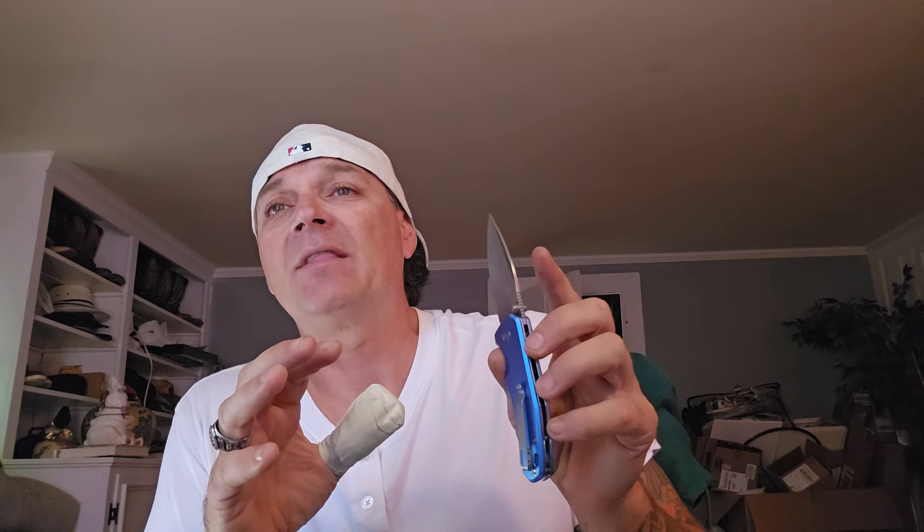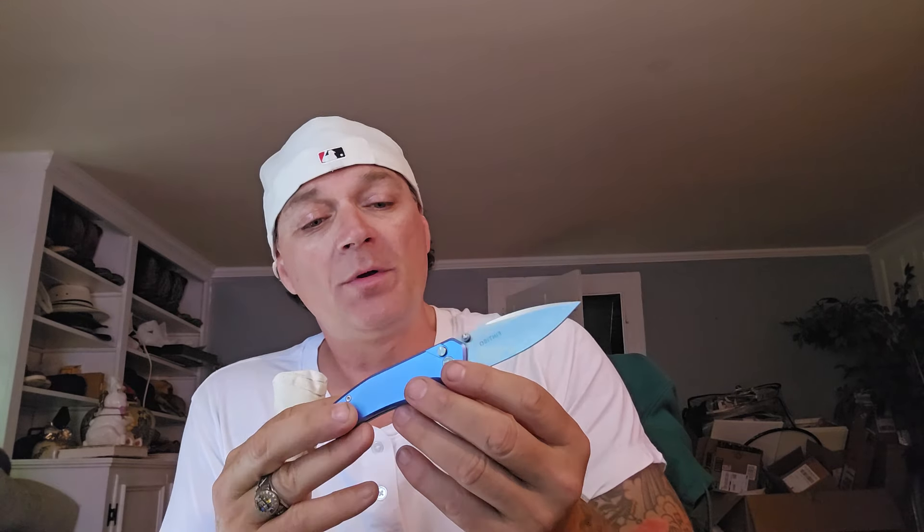It is a stunning piece of knife. This is a sweet little drop point. The overall length is 7.3 inches with a three-inch blade. It has a 62 Rockwell — so it's a nice hard blade. The blade thickness is 0.11 inches. It's only 114 grams. It is 6061 aircraft aluminum scales. The blade itself is 14C28N, which means it should hold an edge pretty good. And we're going to test it.